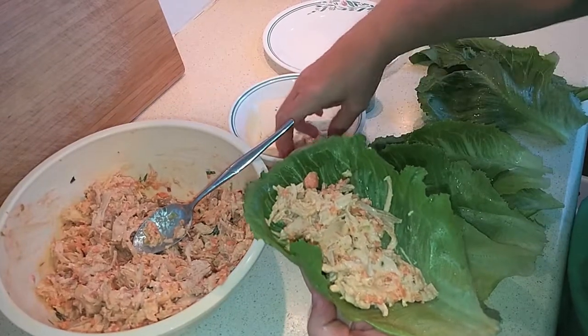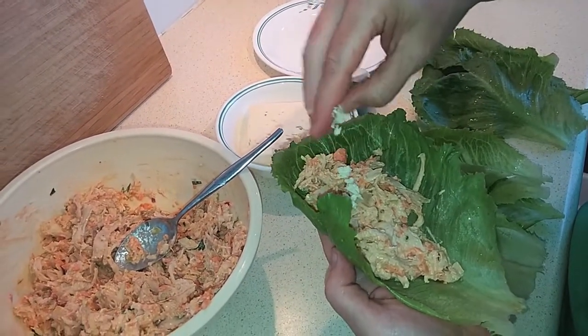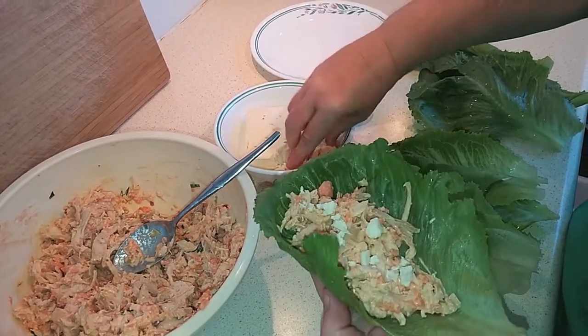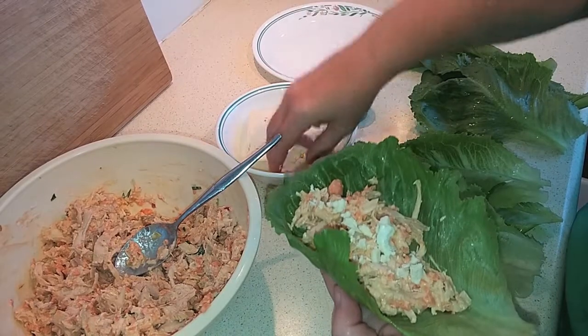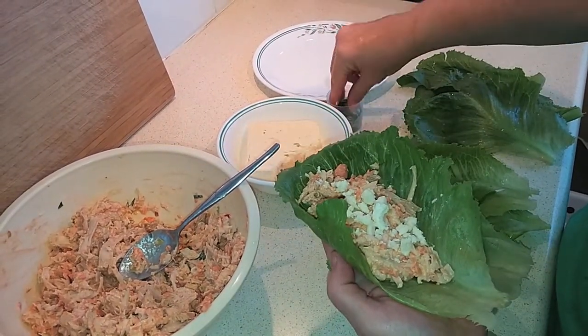Then I'm just going to top it. This is totally optional if your plan allows for dairy — crumble some feta or goat cheese, whatever you have, on top, along with a little bit of the fresh green onion or chives.